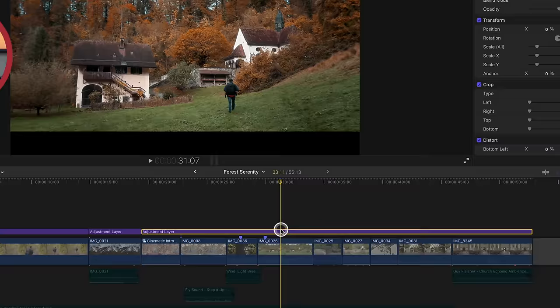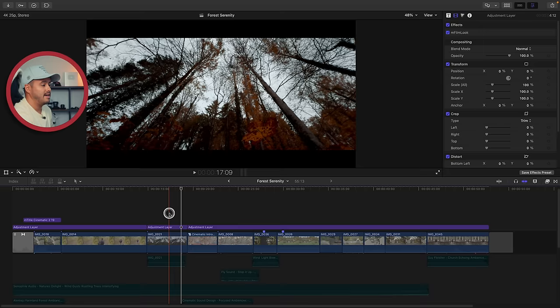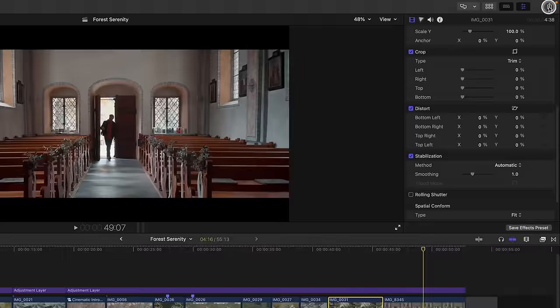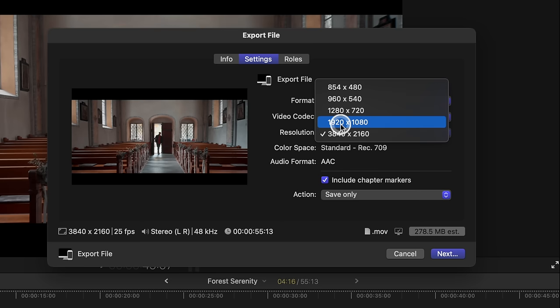You'll also notice an adjustment layer on top - that's the letterbox effect I've applied. This is a plugin from Motion VFX called mFilmLook, but you can also use the letterbox effect built inside Final Cut Pro. In some handheld shots I've applied post stabilization, which you can find in the inspector under Stabilization - it helps smooth out the shakes. To export your clip, head up to Export File, go to Settings, and for social media I set the format to Web Hosting, video codec to H.264, and resolution to 4K for YouTube or 1080p for Instagram or TikTok. Simply hit Next, save your video, and you're done.